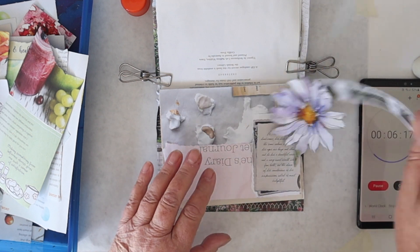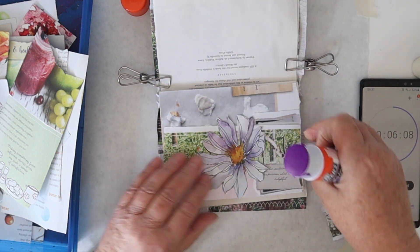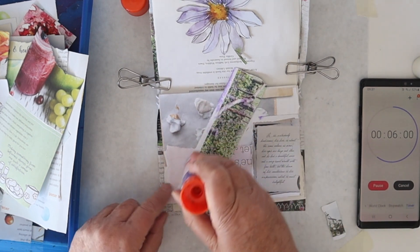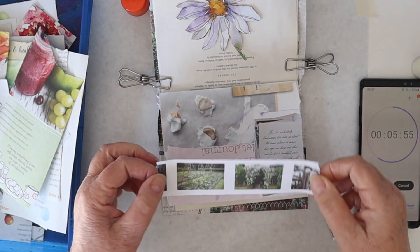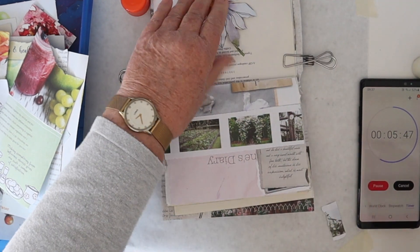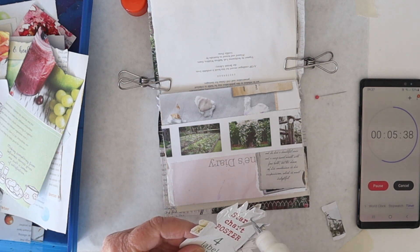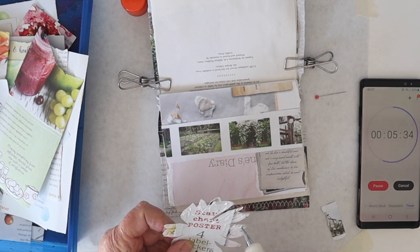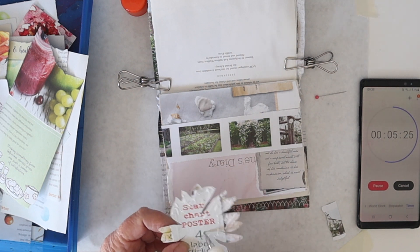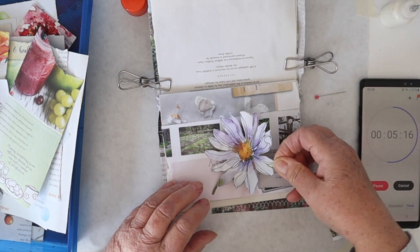I was going to try and get all that in, but I think it clashes a little bit with my focal point. Let's see how it looks with that behind it instead — no, I'll go back to plan A. I'm going to put that right across there. Now this is shiny, so I'm going to have to use a more substantial glue — a glue stick isn't really suitable for this glossy paper. I'll use something like glitter glue.